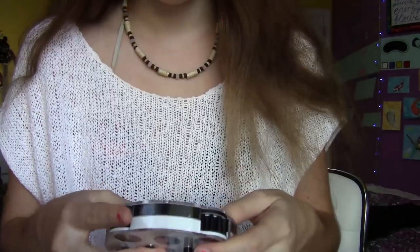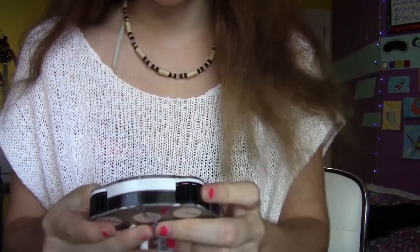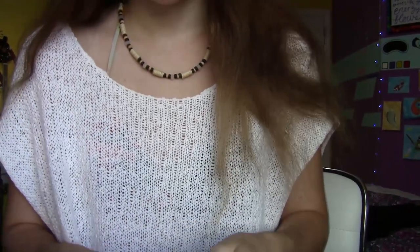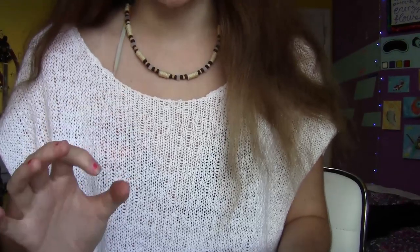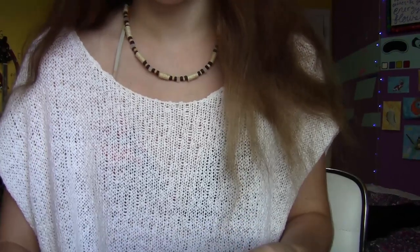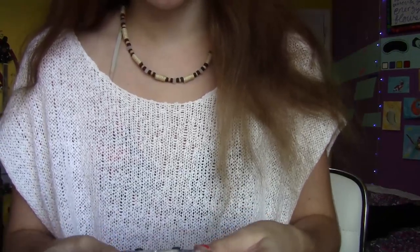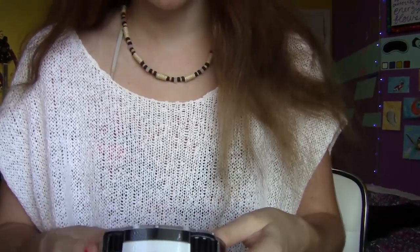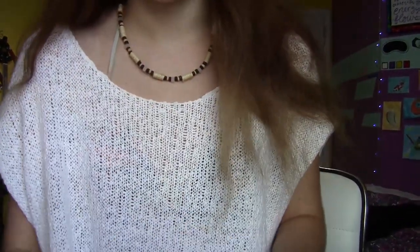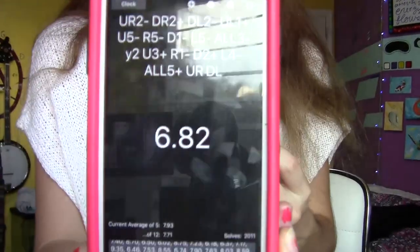Let's do the solve. Okay, the first one wasn't too great for me — 8:59. Let me do another one. I just gotta get used to the turning. I feel like I have to be only a tad more careful, because it turns much smoother and easier than my other one. Oh my god — 8:14. Hold on, let me just redeem myself. Oh wow, there we go. That's pretty nice — 6:82.